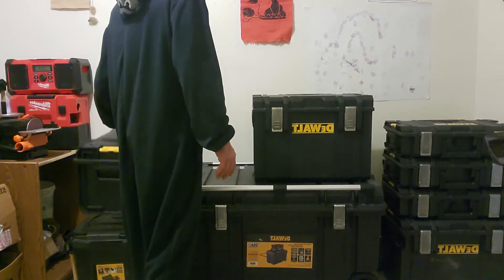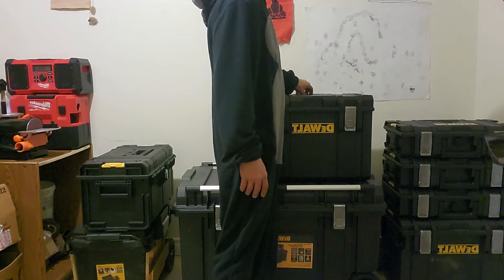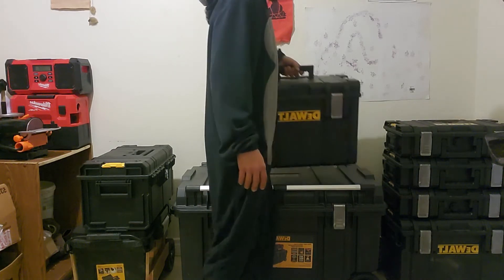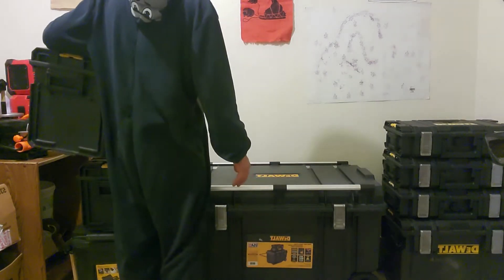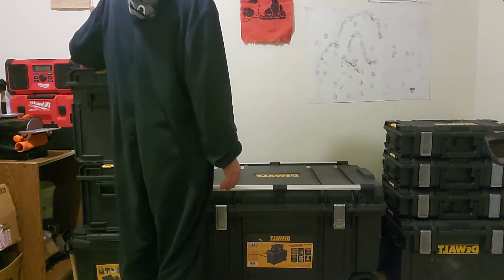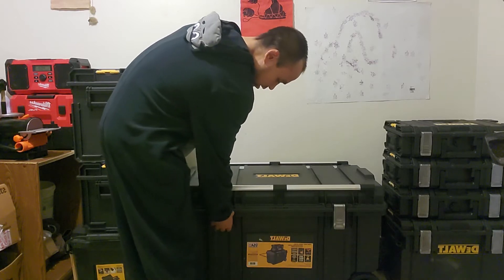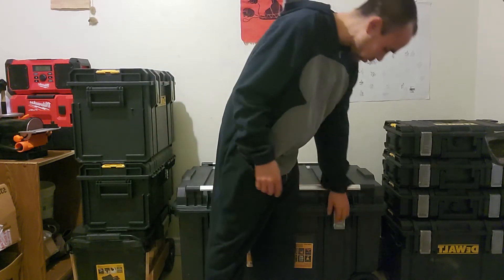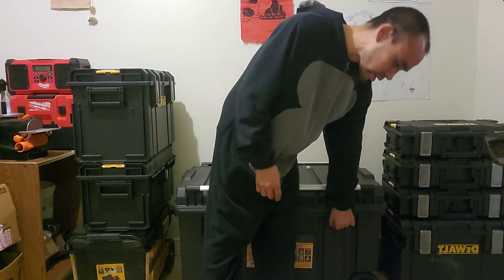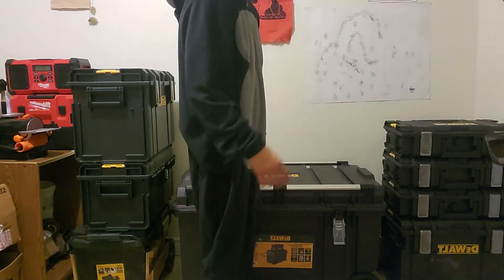Inside the toolbox, I can show you how I use it. I'm very sure I've used up the full 165-pound weight limit. The latches are the same latches as the 12TUF System 1.0, which I prefer over the 2.0 for a few various reasons.